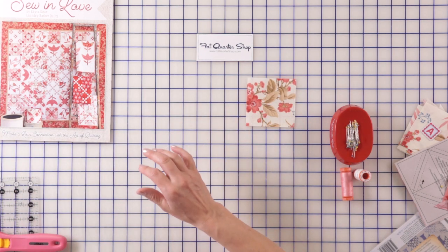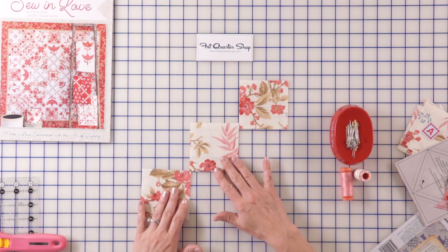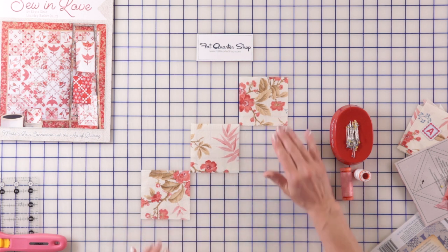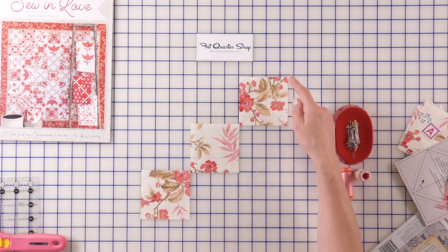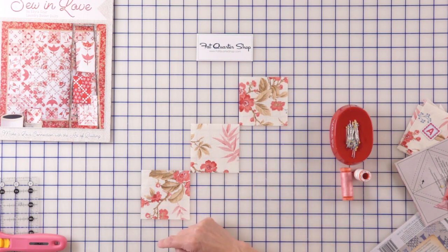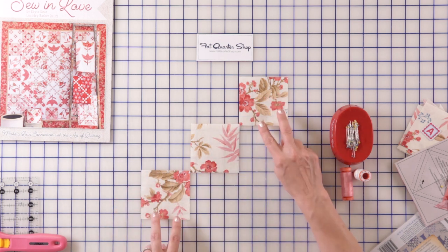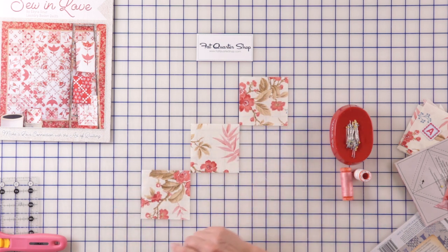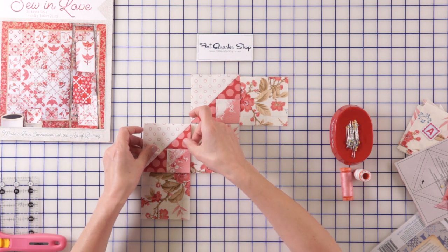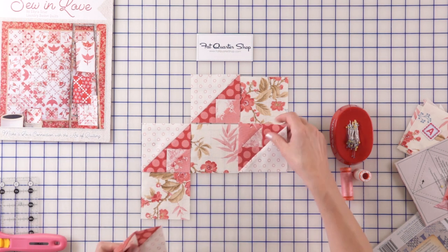I have my squares — those always go first. I like to lay them on the angle just like this, and I pay attention to the balance of color. Notice it's a big print, so when you're cutting you don't have control where the fabric goes sometimes. I balance the big flowers on each side. Then I'm gonna add the units that we just finished.